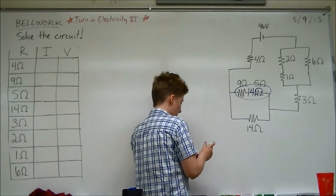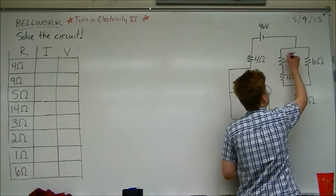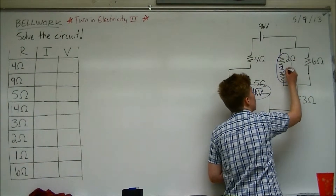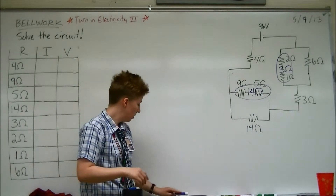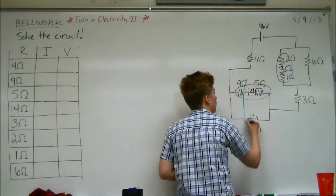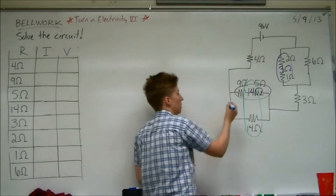And then what else can we combine? The 2 and the 1. That's a series, so what do we get? 3. Alright, now what can we do? You can combine the 14s. The 14s? Good idea. 14 and 14 — and what do we get? 7.